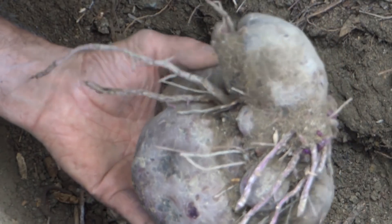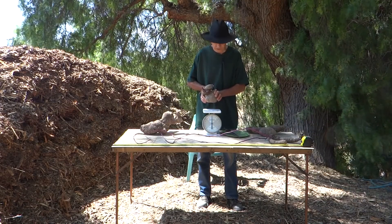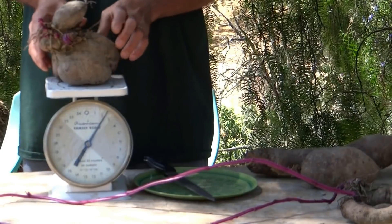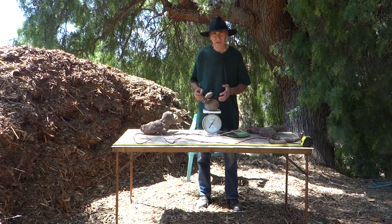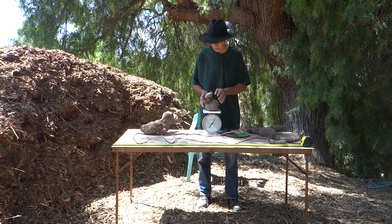I'll put it on the scale and see how heavy it is. I had this yam sitting on my kitchen counter for about a week and it started to grow. I weighed it and it's just under 2 and a half pounds. So it gained about 15 times its original weight — it started off just under 3 ounces. I'm very happy with the results.